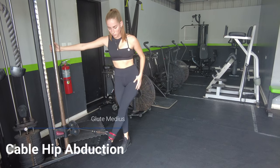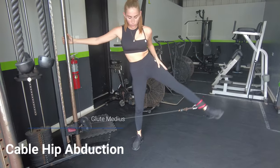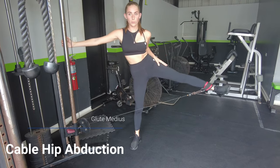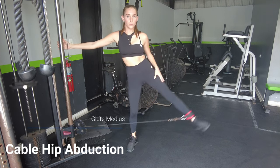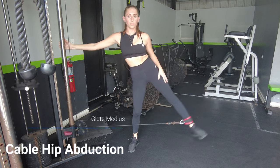Cable hip abduction for the glute medius — the side butt. I strongly prefer cables over the machine because the machine has a limited range of motion. With a cable, as you can see Georgina is able to let her leg cross all the way over the body, giving a much longer range of motion than the machine — though the machine works well too.